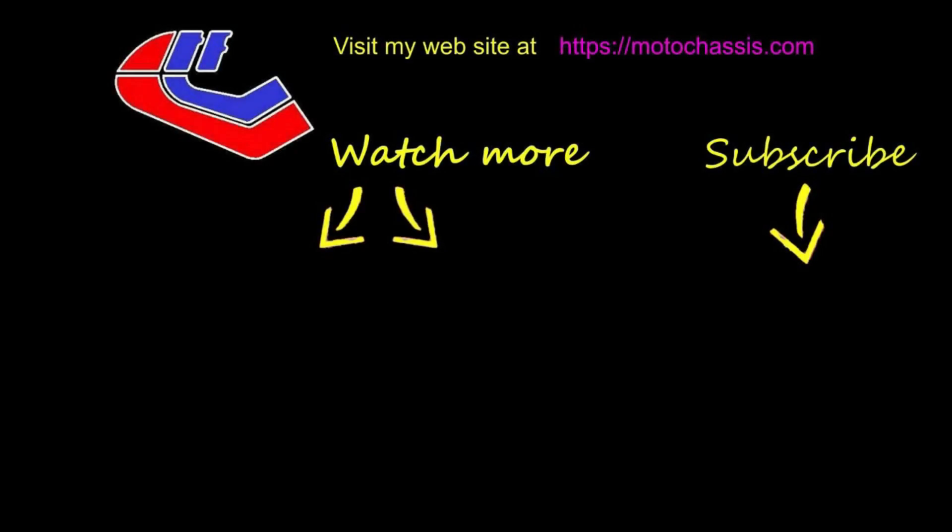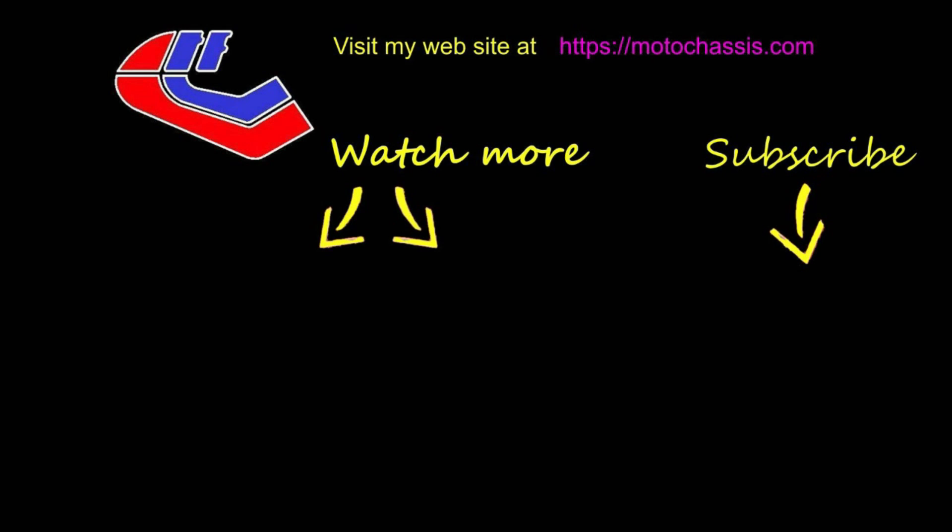If you like this video or any of the others, please share and subscribe to my channel, and don't forget to click the button to receive updates of any other videos. Thanks for watching.